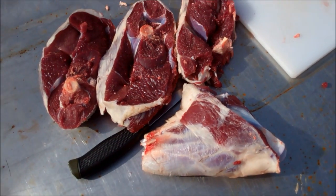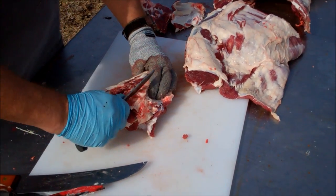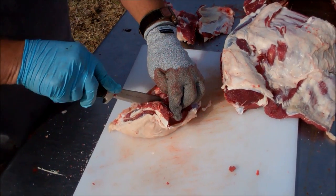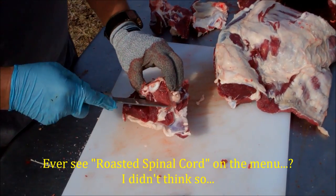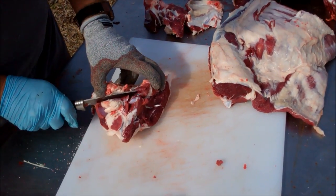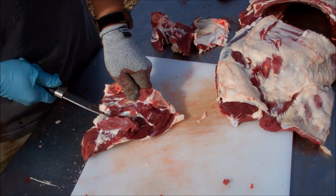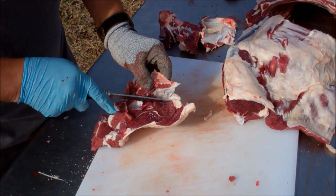This is going to be another roast, and I could leave the vertebrae in it, but I just don't know how that spinal cord is going to cook up — it may not cook up so well. So I'm going to try to get this out of here. This may wind up being more grind than anything. It's got some good meat in it because you're getting real close to the loin right there. I'm sure that's very tender meat.